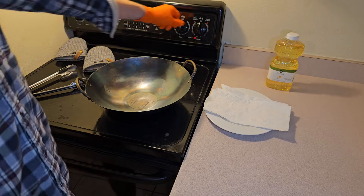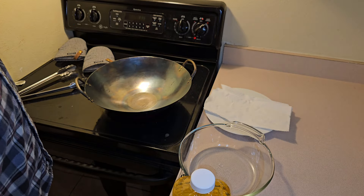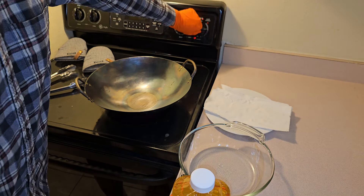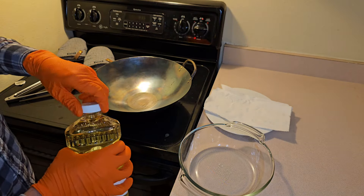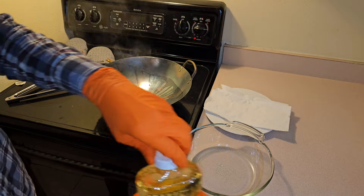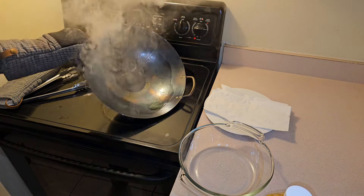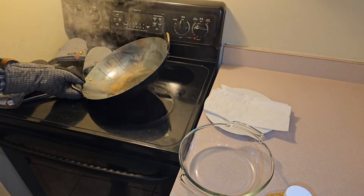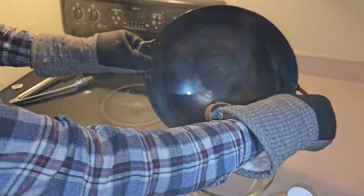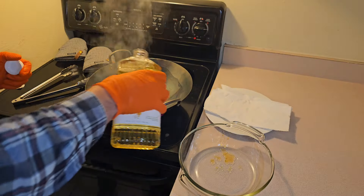We've dried all of the water off of the wok. We're going to throw it back on the stovetop and heat it up. I've let the wok heat up for about four minutes now. I'm going to turn my exhaust fan on and turn the heat down to medium-high. Now I'm going to add a bit of the canola oil - just a capful of it - add it from the side, moving the wok around to distribute the oil. Add a little bit more in there.